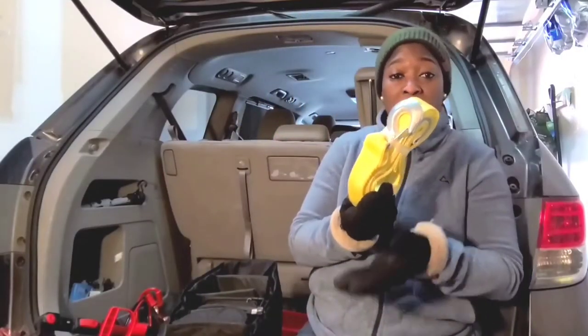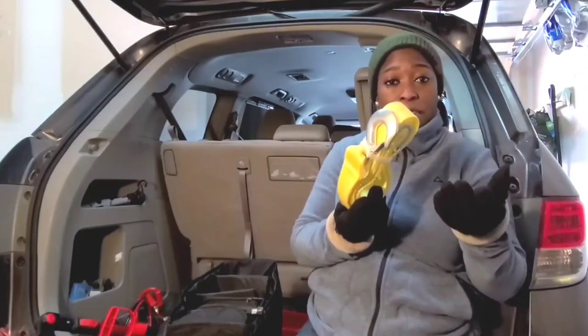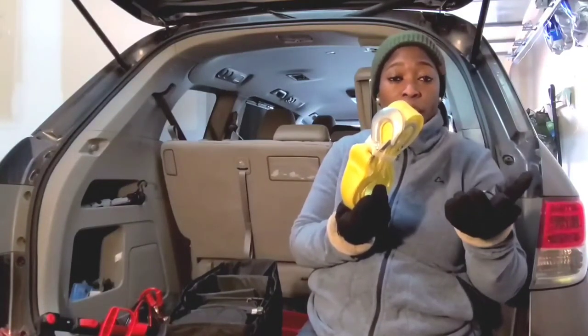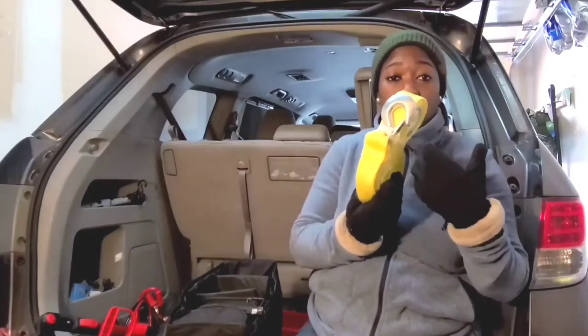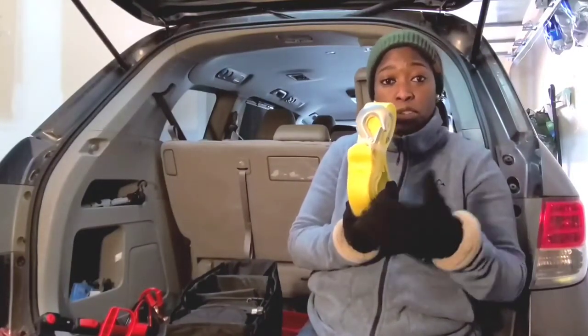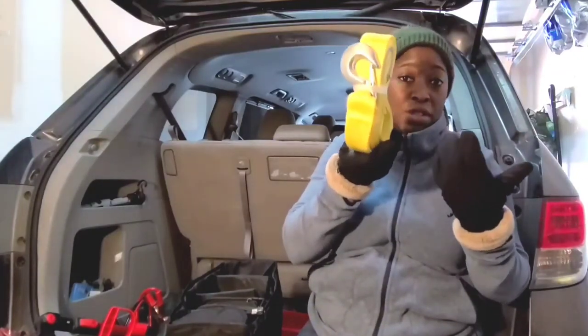There is also a towing cable in the emergency kit. If you ever get stuck somewhere and you have friends that can help you, or people around are willing to pull your car, this would really come in handy. You don't have to spend $150 or $200 or more to tow your car when you have this one.